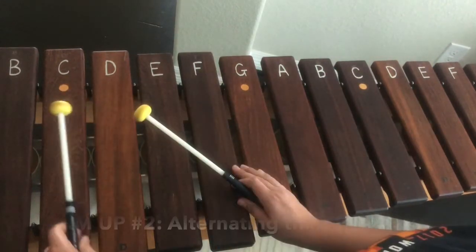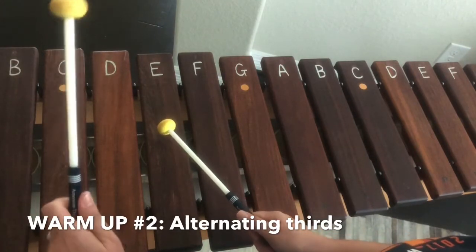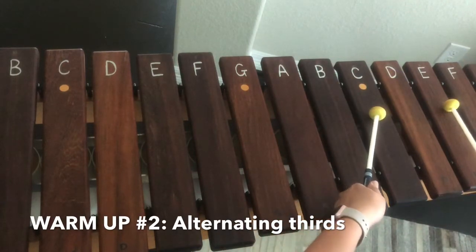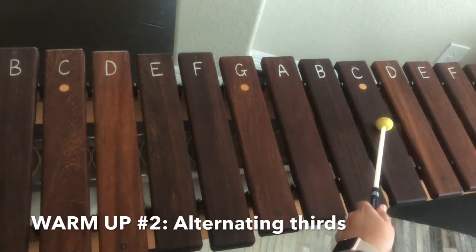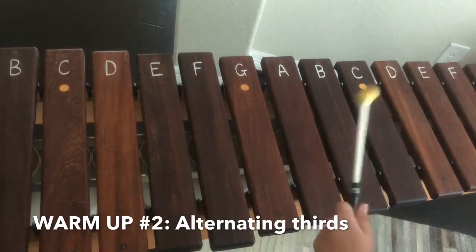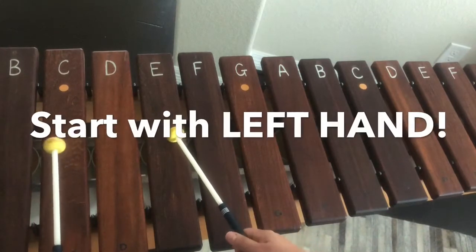So I want us to do C, C, E, C. You're going to start with your left hand and we're going to go up the scale playing that particular pattern. Then when we get to the top we're going to switch our hands and lead with the right hand — right, right, left, right — and go down the scale. Ready, set, here we go.